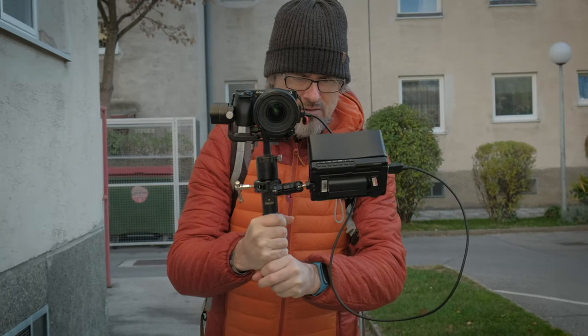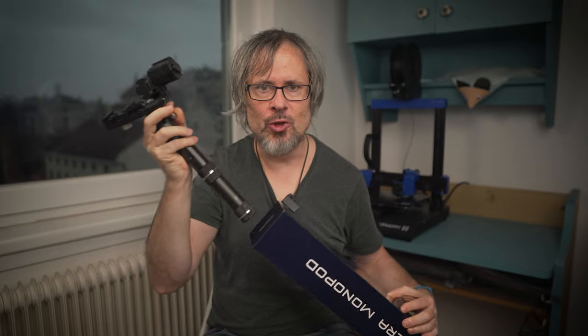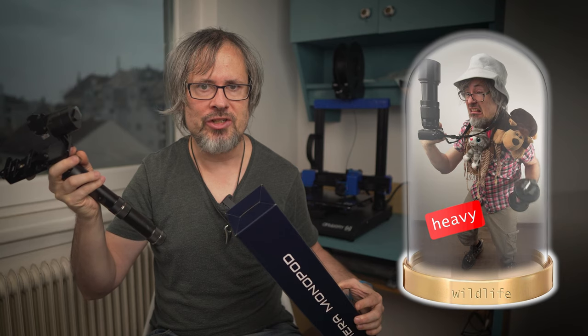An idea I had for a long time was that if I use my heavy gimbal setup I could rest it on the ground using a monopod. Of course it can also be useful for wildlife photography when using big and heavy telelenses for example.